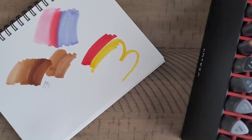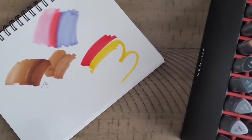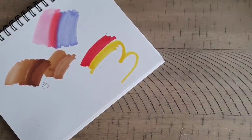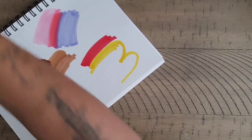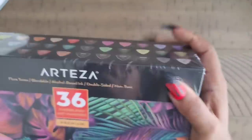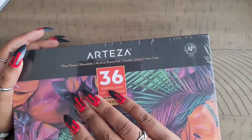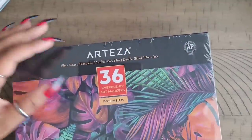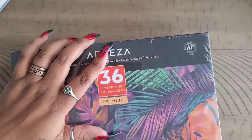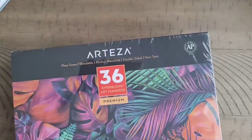Arteza is out here killing the game with their new brush tip markers. I'll definitely be trying these out next to my Ohuhus to see how they hold up, because I'm pretty impressed. I've always liked Arteza stuff — it is a little more expensive, but you get what you pay for. That is their Tropical Tones 36-pack. And if you thought that was it, you're mistaken — we have one more 36-pack. This is their Floral Tones.